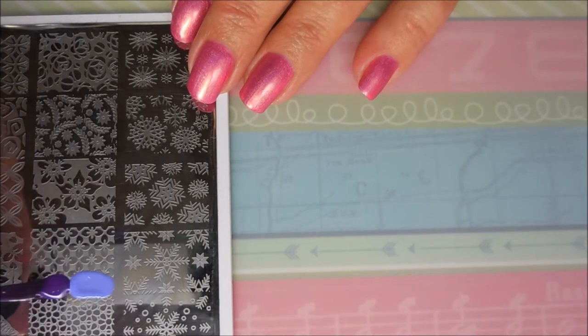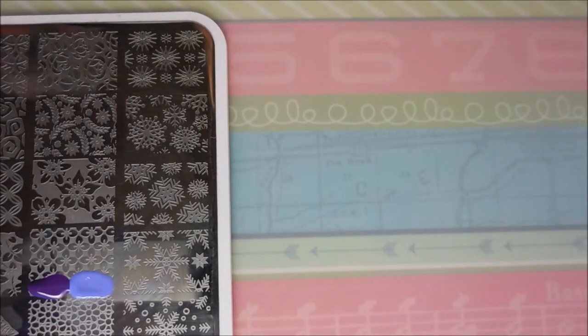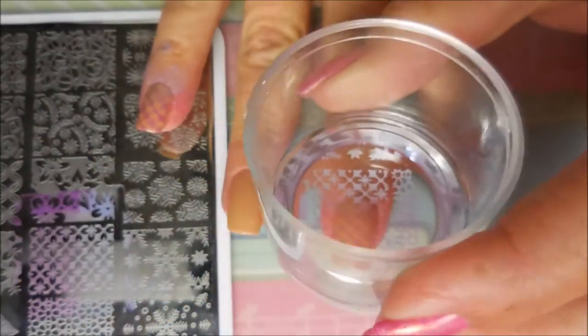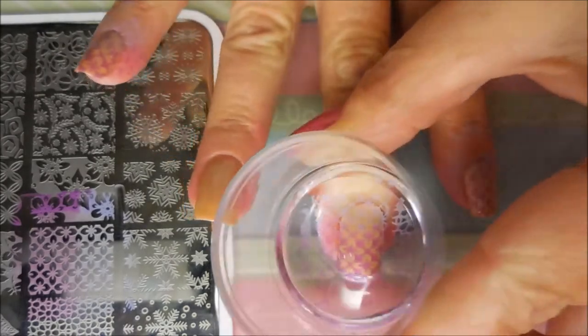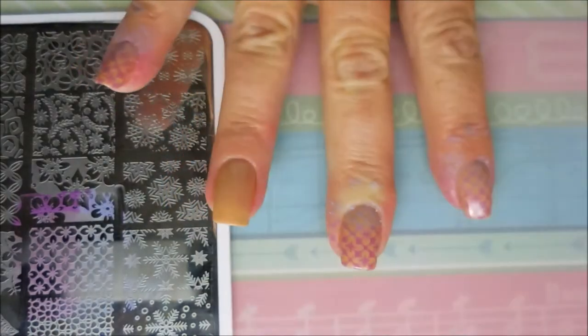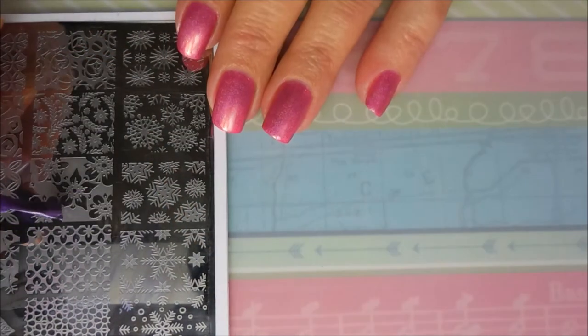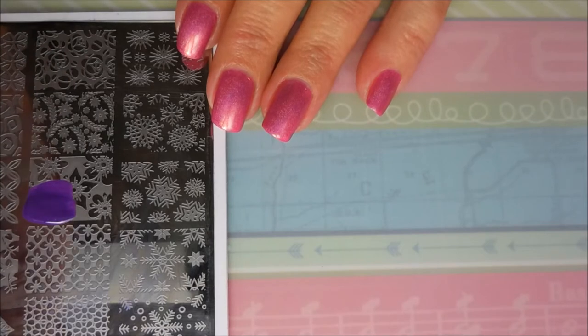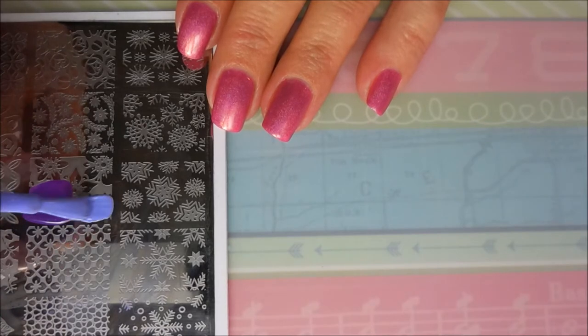Then a little bit of the dark — with my scraper I'm just gonna run over it a couple of times, moving it a little bit to get it to blend. I'm gonna put the lighter shade up near my cuticle, and voila, there we go. I'm gonna use the net image below it for my accent — these were similar enough that I thought they would work.